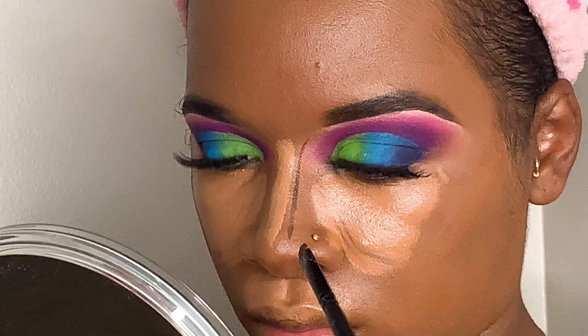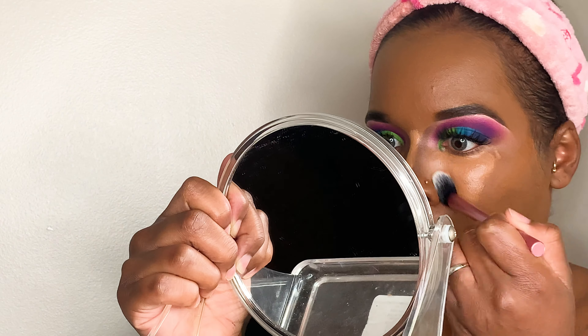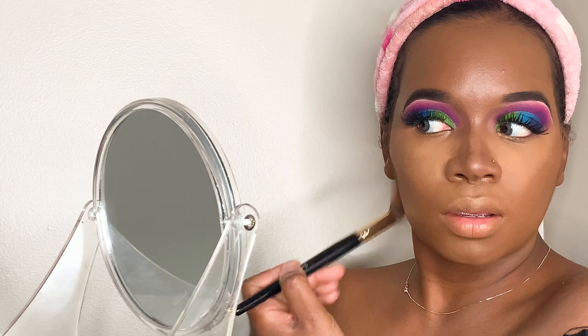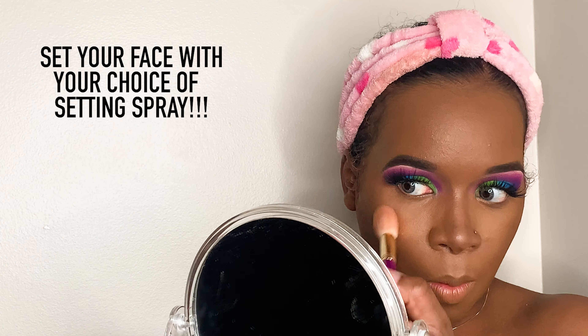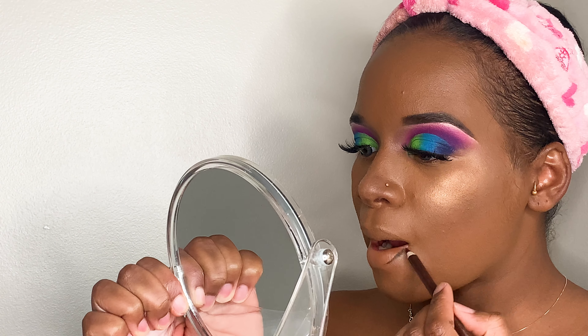Blending my nose a little bit to make it look a little bit thinner. I'm using the contour palette from Black Radiance, blending really well to make sure everything is smooth and perfect. One thing I forgot to do this night because it was really late: apply setting spray. I did not spray my face and I feel a little oily — setting spray would have made me look a lot more matte.